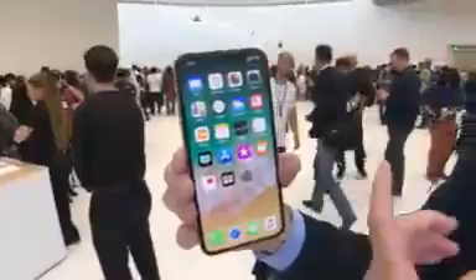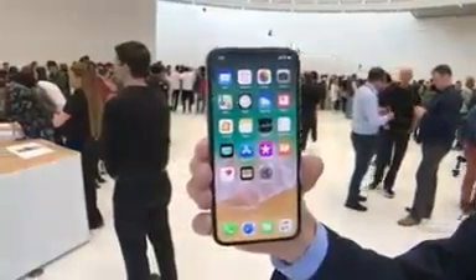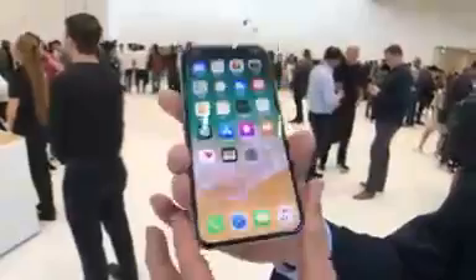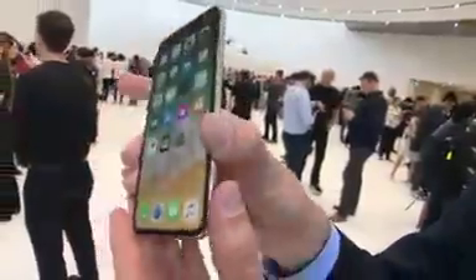Take a look at this phone. The first thing you notice, the screen goes all the way to the edges — a 5.8-inch screen — and there is no home button. We'll talk more about that in a moment, but first let's take a look at the bottom. You still have your lightning port on the bottom, whatever you want to call it.